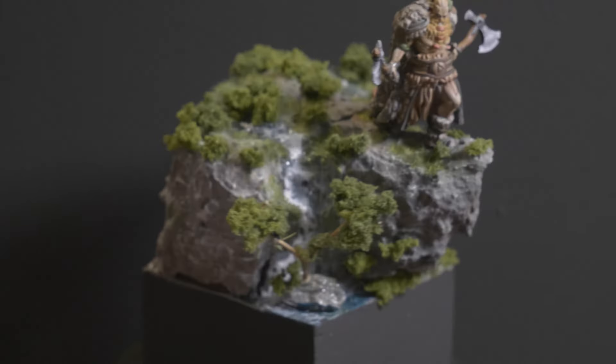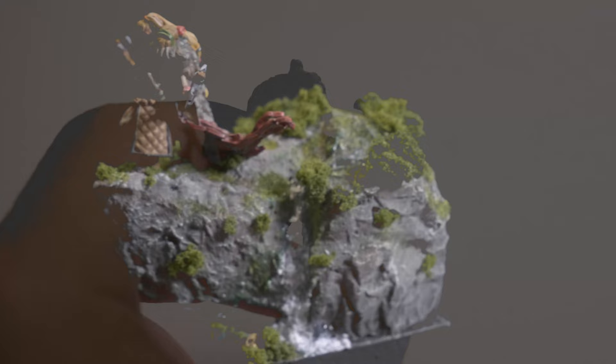This is Harald the Berserker. Don't ask me how I know his name. Anyway, he showed me my first miniature that I paint with a wet palette. Let's get started.